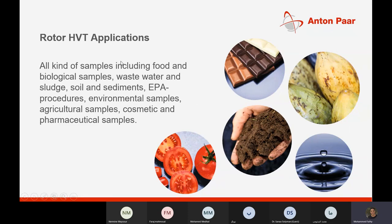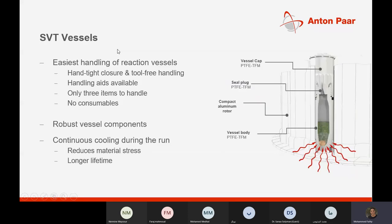The HVT rotor is mostly used for food, environmental, agricultural, cosmetics, and pharmaceutical samples. For petroleum, steel, and research applications, we focus on the SVT vessel, which also consists of three components with easy, tool-free handling. The vessel components are robust to bear higher temperatures and harder samples. SVT stands for smart vent technology.